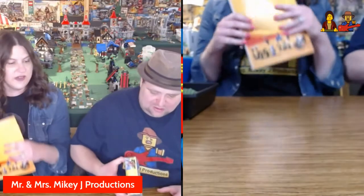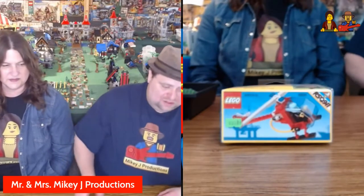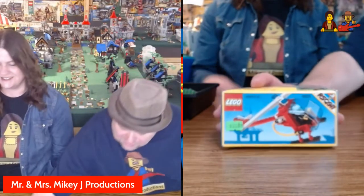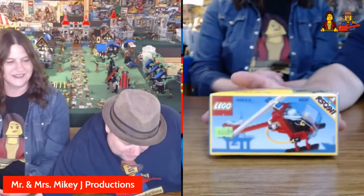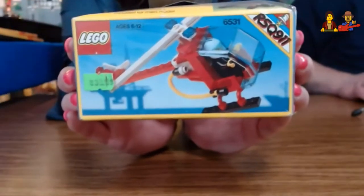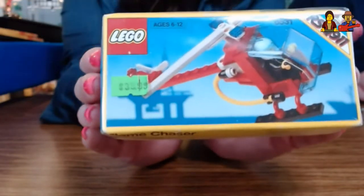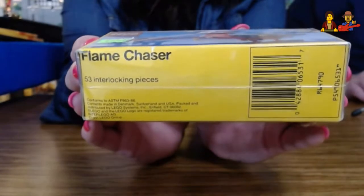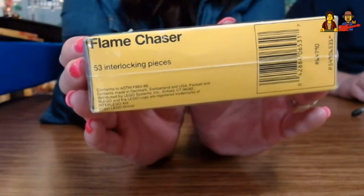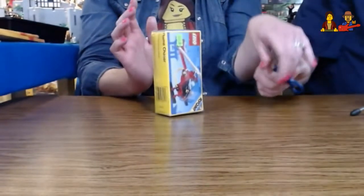My good buddy CT Jason, who is one of my co-hosts on the I Arcadian show with me, sent us this classic Lego police or fire helicopter. Look at that thing — still sealed in plastic! We were debating whether to open it or not, but he very much wants us to open it. So let's do it.